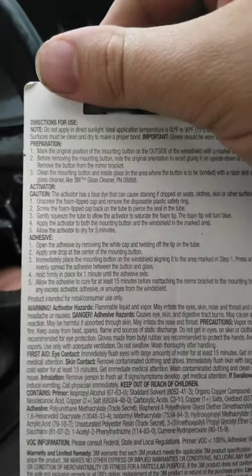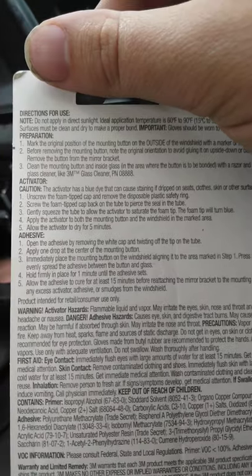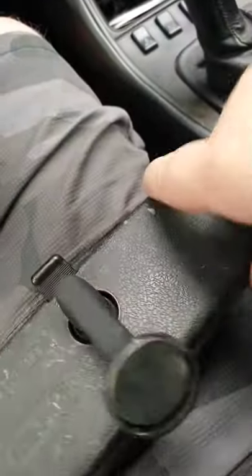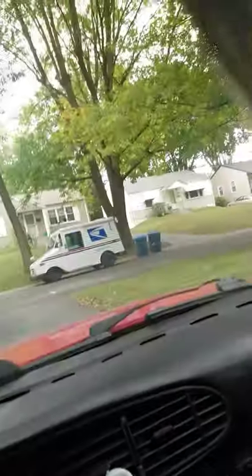You read the directions, and pretty sure anyone could definitely do this. So just want to let you know — pause it, whatever you want to do. All you need is a razor blade. Clean off the back of this. Clean off that.